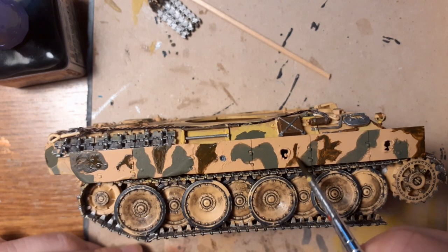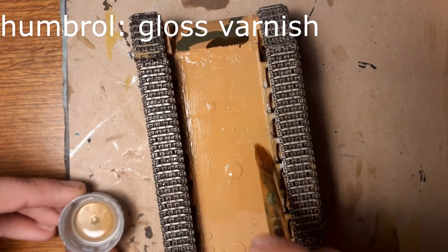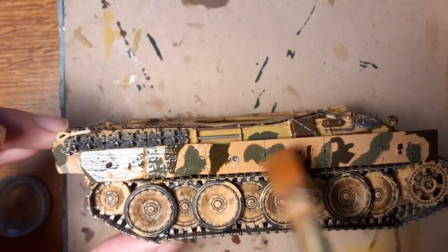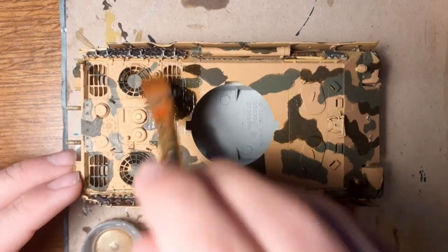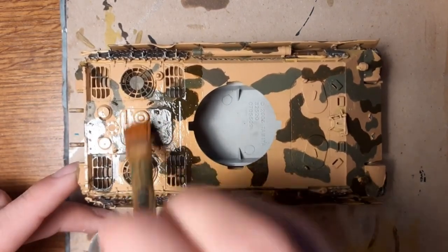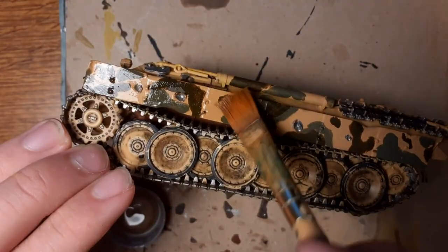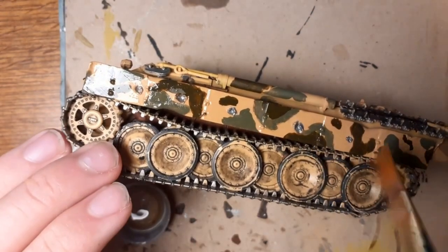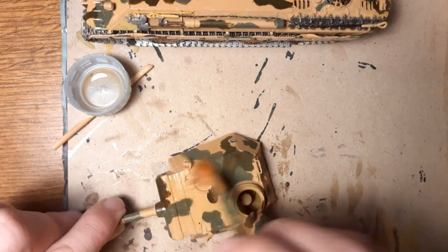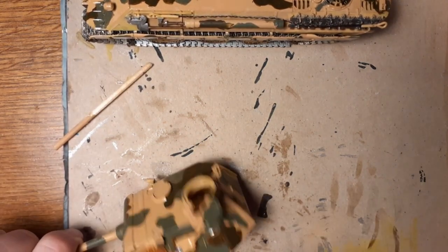And that was all for painting. Now we are going to apply glossy varnish on the whole tank, again starting from the bottom, fenders like before, and the tank or the main body. The whole tank was covered in gloss varnish.